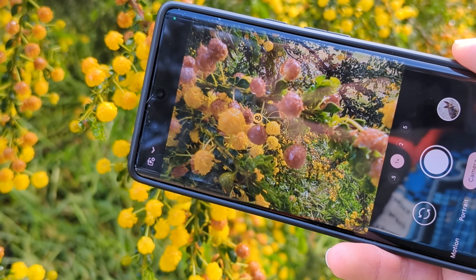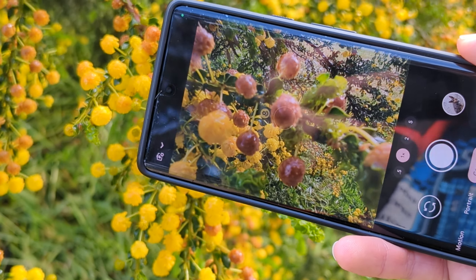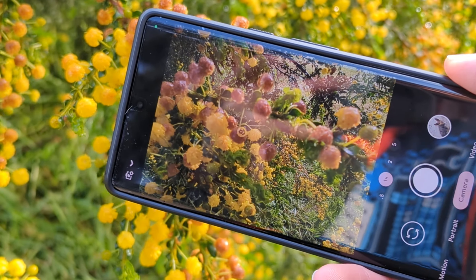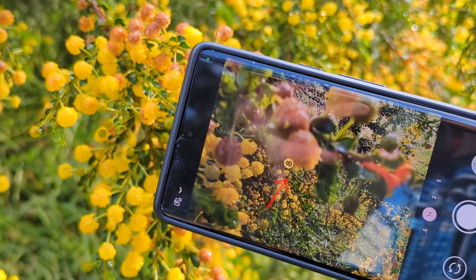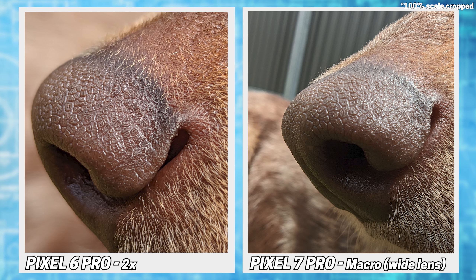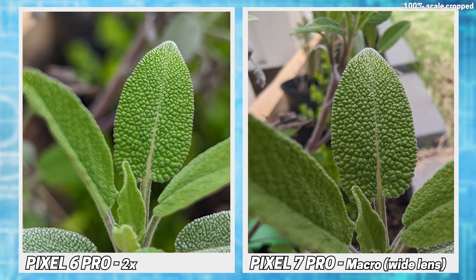Macro shots are another new feature, which leverages the ultra-wide to allow you to get nice and close. There's no toggle, just a yellow flower icon when you're close enough, which can be a pain for moving targets. It's a nice feature to have, but it's still not a super close-up, and the Pixel 6 can get a similar shot by using the 2x zoom. Using the macro will give less background blur and more detail though, so it depends what kind of shot you're going for.